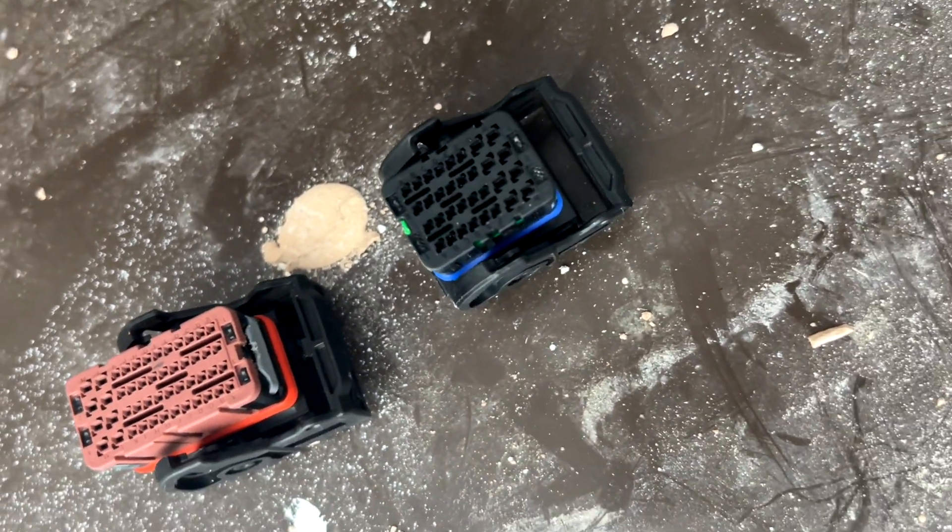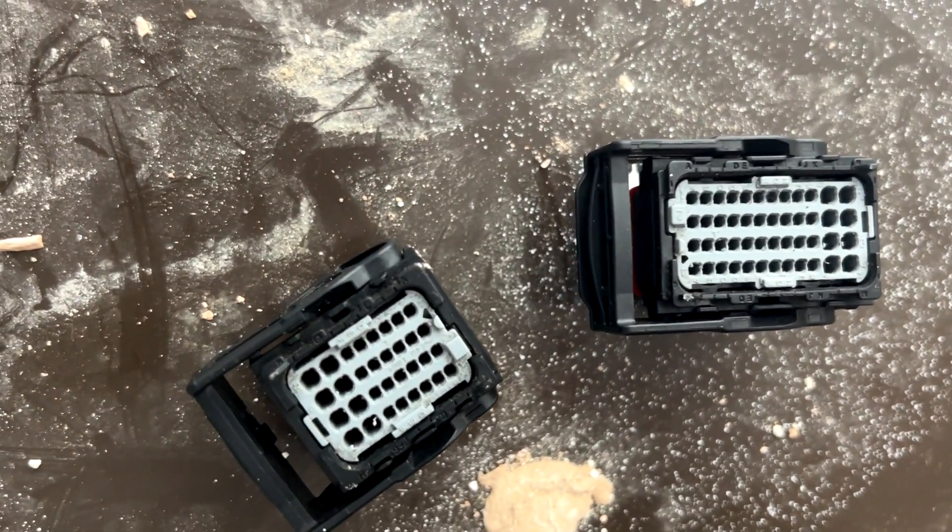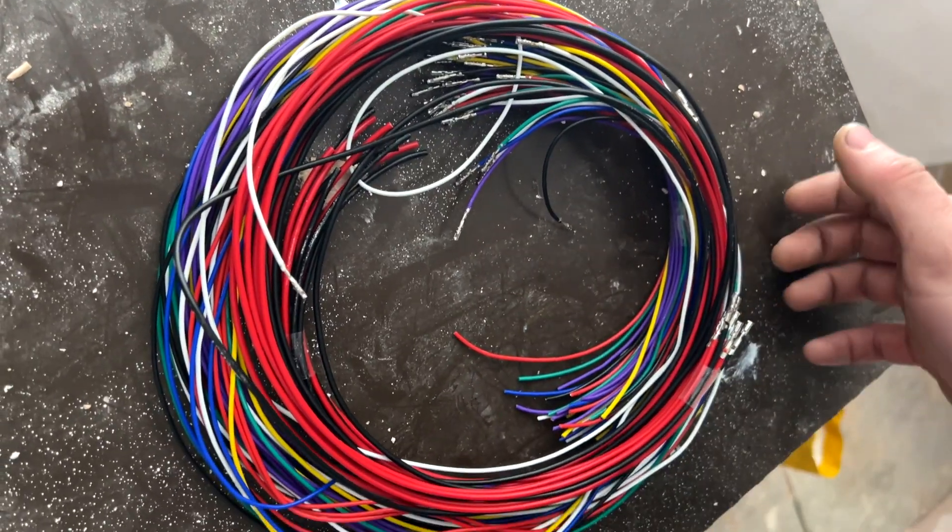We've got the two connectors that come with the Rabbit ECU - Matt sent me these, but because it's such a complex project I'm going to send them back with the pinned loom he sent me so he can do a bit of chop and changing. It just saves him money having to get them again.